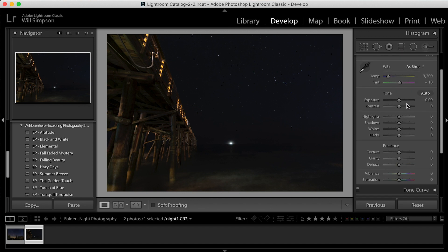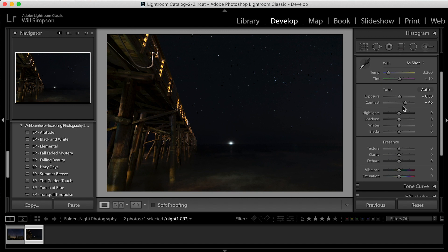The first thing I want to do is up the exposure just a tad — to about 0.30 — just so I can see what we're working with, since it was a little dark. Then the contrast we're going to raise to about 46. Highlights I want to brighten up, so we're going to pump that up quite a bit just to make those bright lights pop.